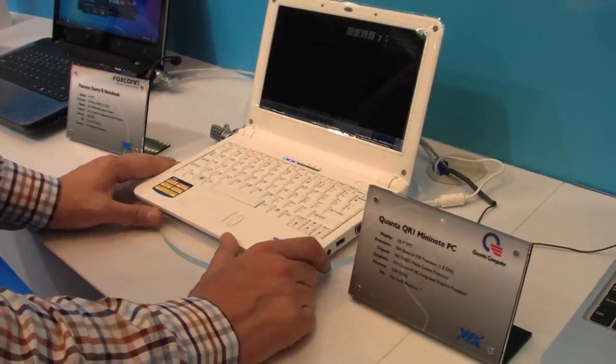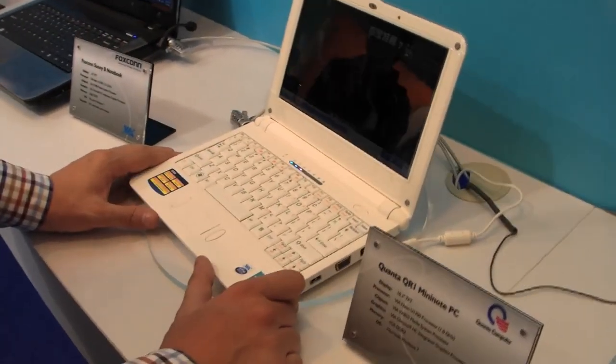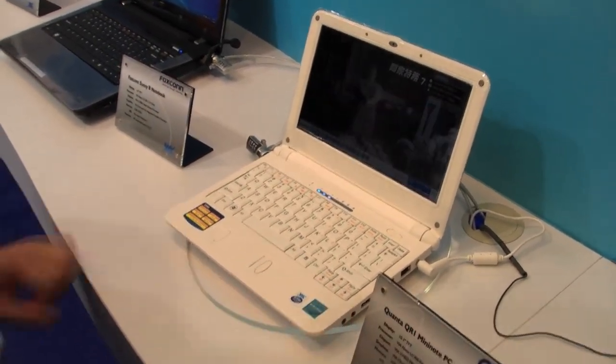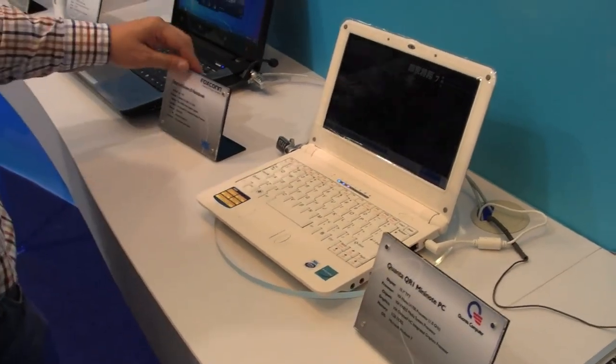Besides this, as you know, Quanta is a huge ODM over here in Taiwan. This is more like a design sample and they're waiting for other companies to brand it.